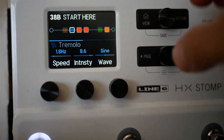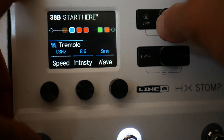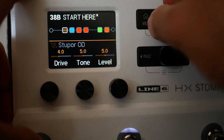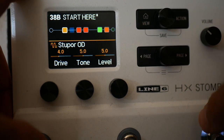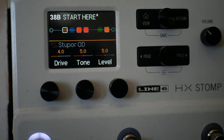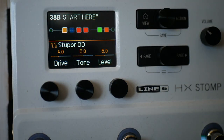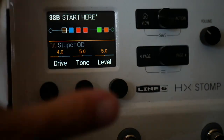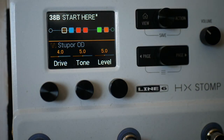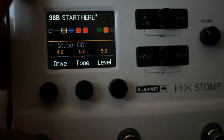If you just go to the snapshot where you want these things, you can press this button to bypass them or turn them on — in that way we've now got three tones available. So you've got your clean, or we've got our drive, or we've got our tremolo and delay. Pretty cool.